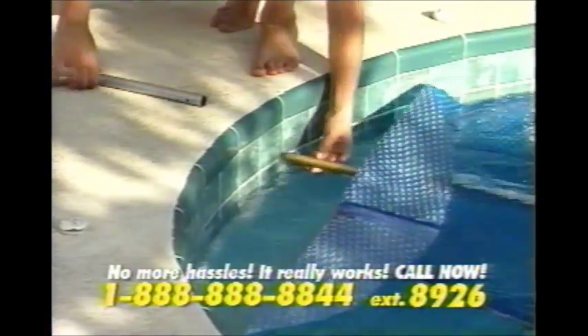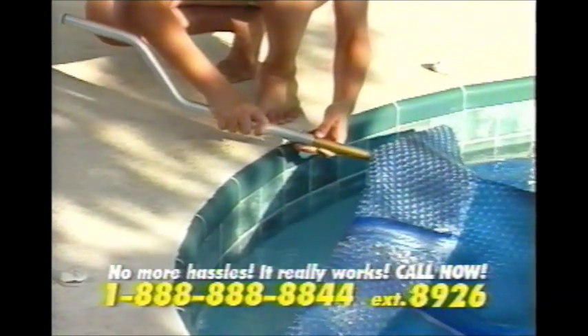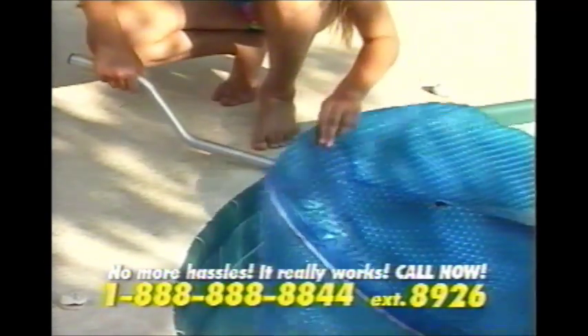The Solar Roller is totally hidden, yet always ready to go. Just pop on the handle and go. The Solar Roller is also available for above-ground pools.